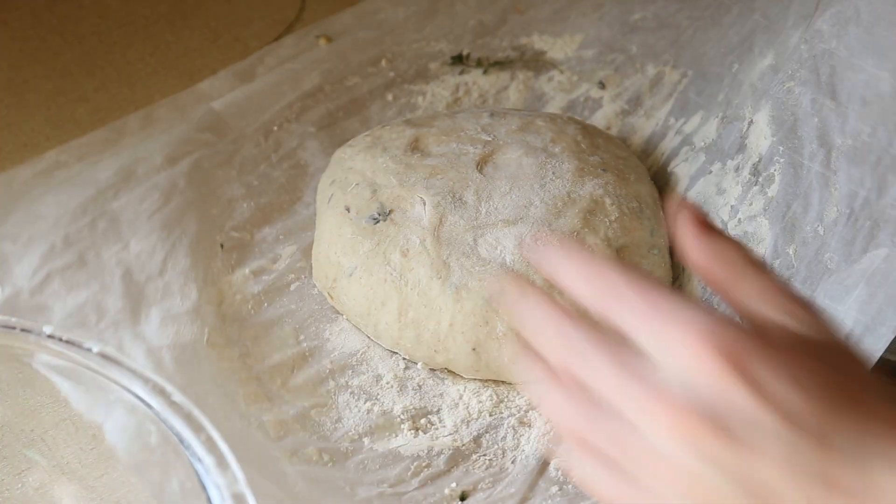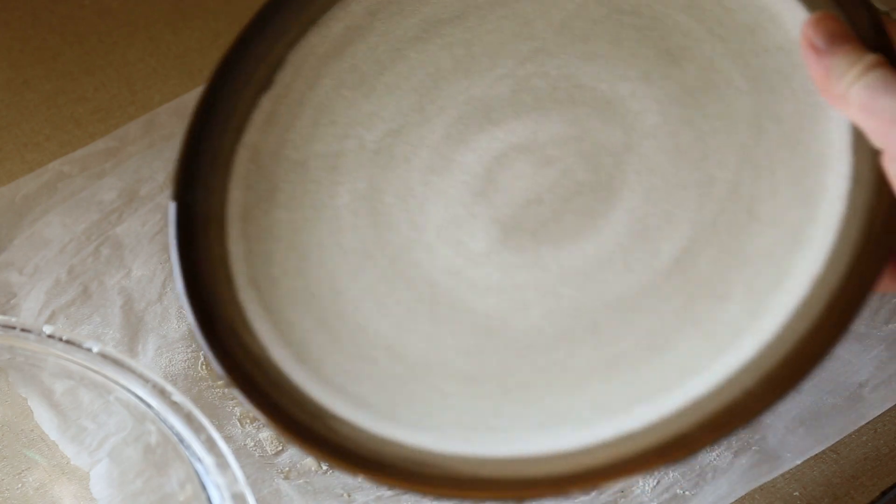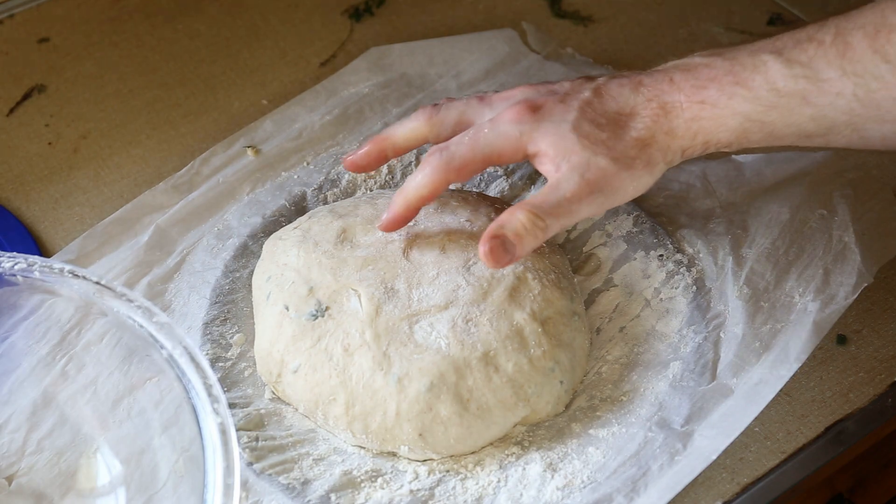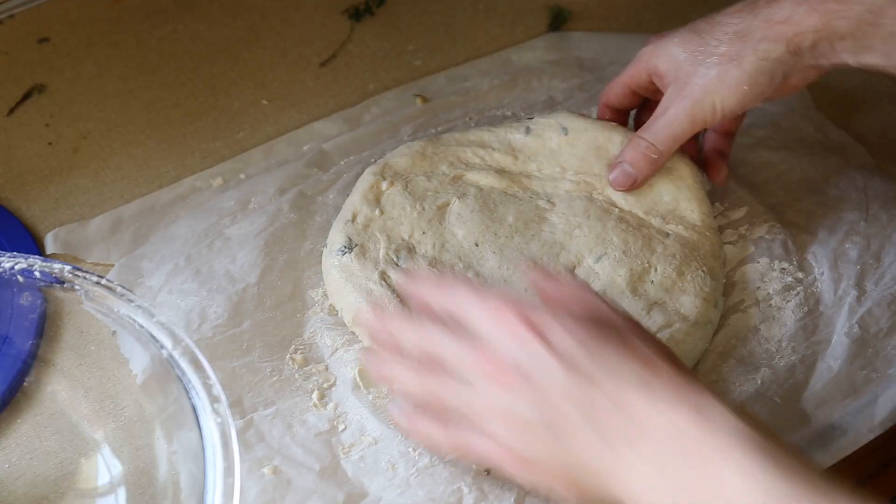It doesn't seem like there's that much difference an hour later, so I take a warm plate and set it on there. 30 minutes after that it now looks bigger, and I can start shaping it into its final form.